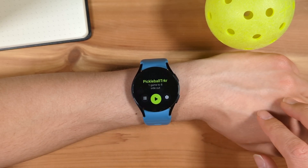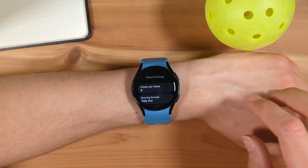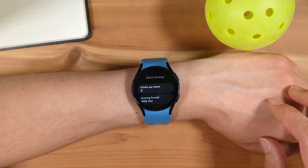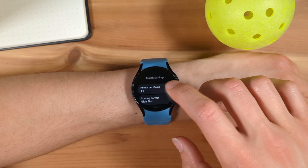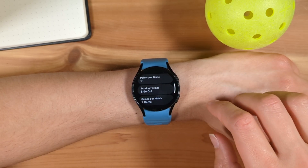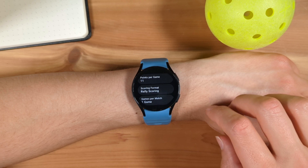From the Start screen, tap the Settings button on the right to customize your Pickleball match settings. You can set how many points are needed to win a game — I'll set it to 11 points. Next, you can set up the scoring format. Pickleball Tracker supports both the traditional side-out scoring format as well as rally scoring. I'll set it to side-out scoring.